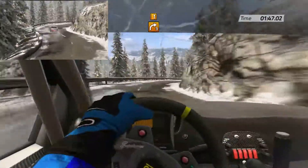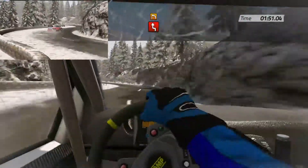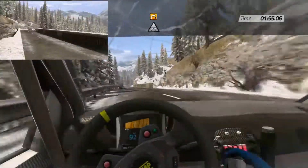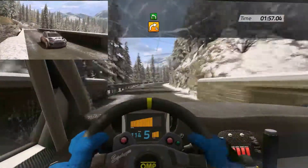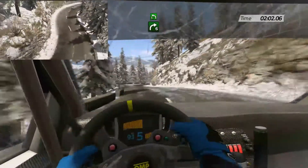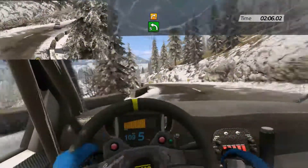Then right 3, keep right. Into left-right chicane. And 60. Left 3, narrow. Over bridge. Open. Then right 4, open. Left 5 and right 6. And 60.